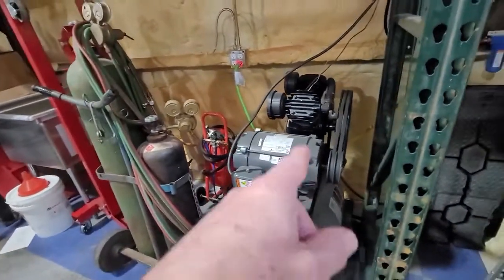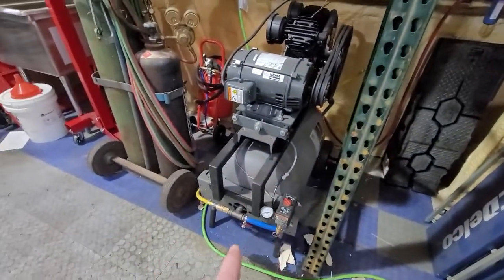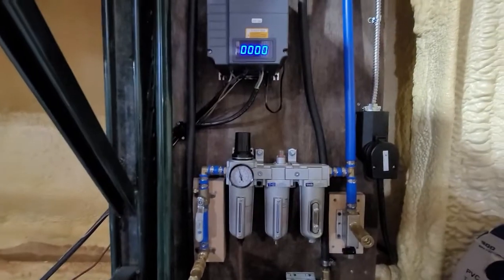By the way, this is sitting on its side — it was originally a vertical compressor, but the head is so big I didn't want that much weight on top, so I converted it to a horizontal compressor.